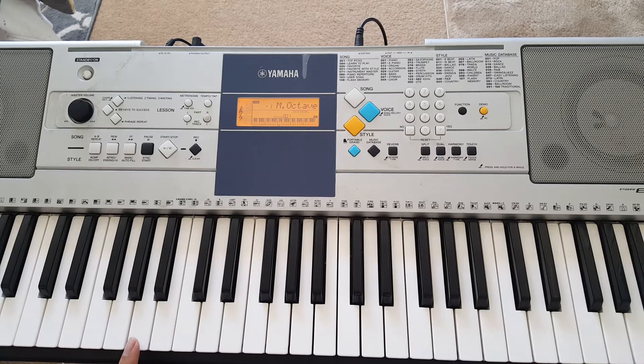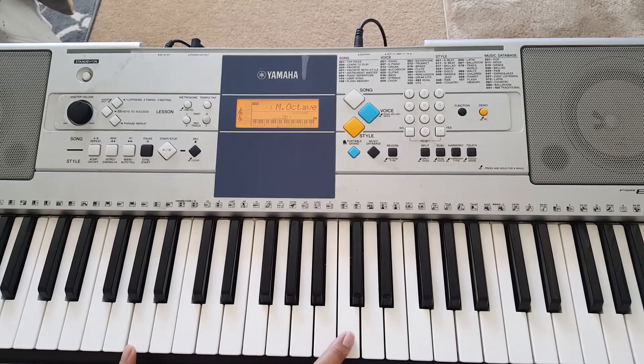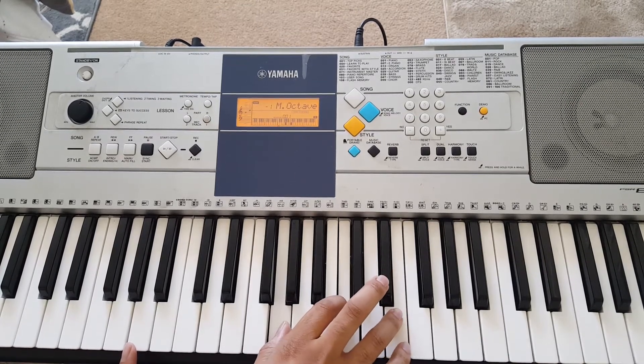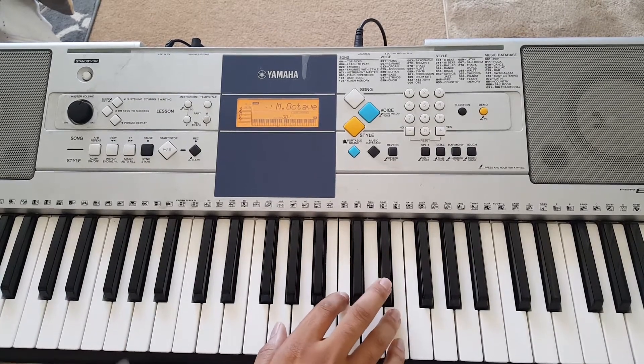Now while you're playing the A, your right hand is going to play G, C. And if you want to, you can add the E up here — whatever works better for you.